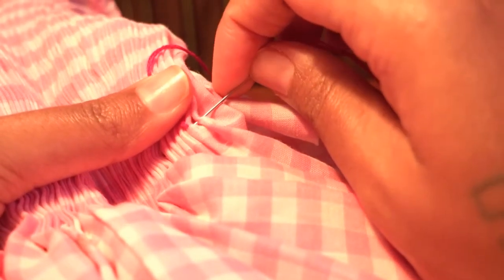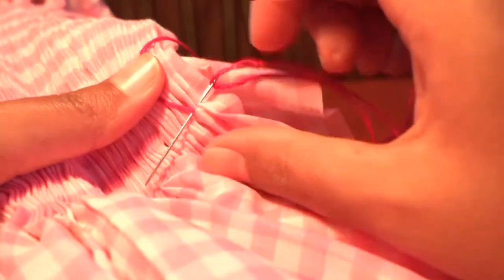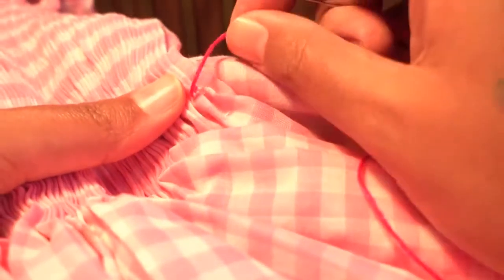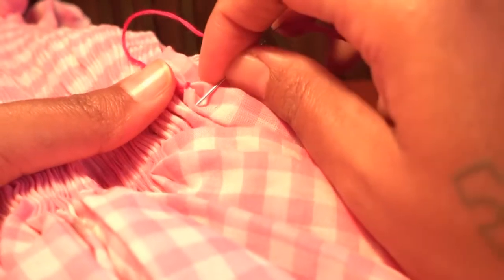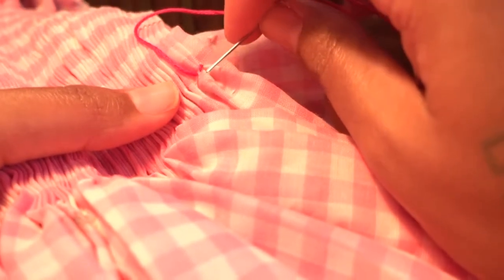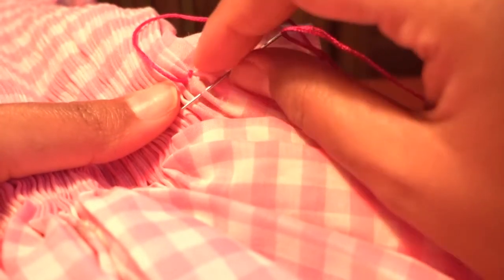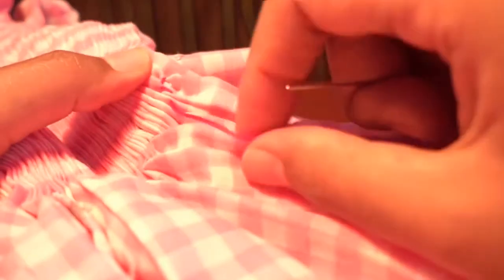Hold the thread up like this — going up in that direction — and you're going to pick up both of those folds. The needle has to be under this thread, going through both of those gathers. Then hold the thread up again, go to the bottom of this light pink row. You can see dark pink and light pink rows. Pick up the last gather you had and a new gather, put them both on the needle.